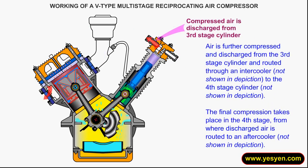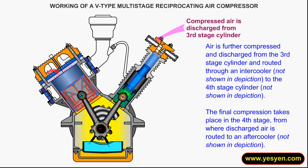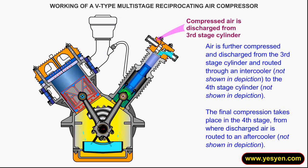Air is further compressed and discharged from the third stage cylinder, and routed through an intercooler to the fourth stage cylinder. The final compression takes place in the fourth stage.